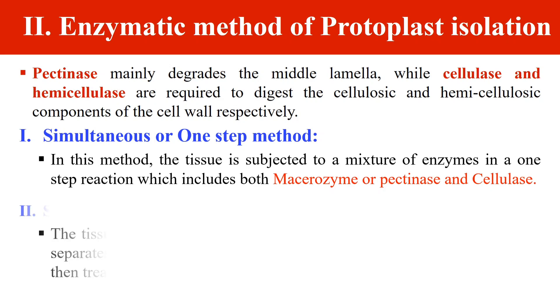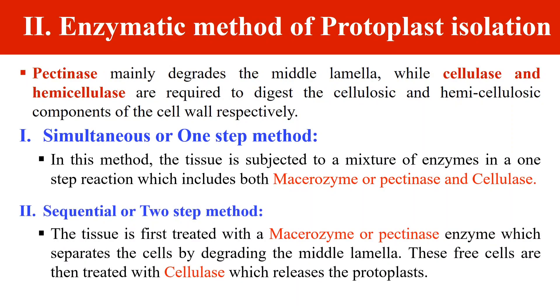The second way is the sequential or two-step method, where the tissue is first treated with pectinase, then the cells are separated, and these separated cells are then treated with cellulase to release the protoplast. So in the two-step method, first we use pectinase, then cells are separated, then cells are treated with cellulase. In the one-step method, we use all enzymes together, while in the two-step method we use them step by step. By this, we can enzymatically isolate the protoplast.